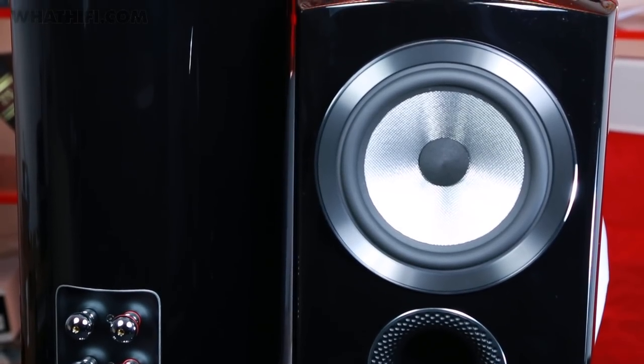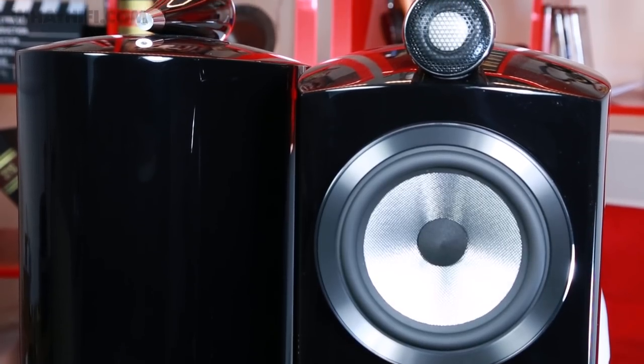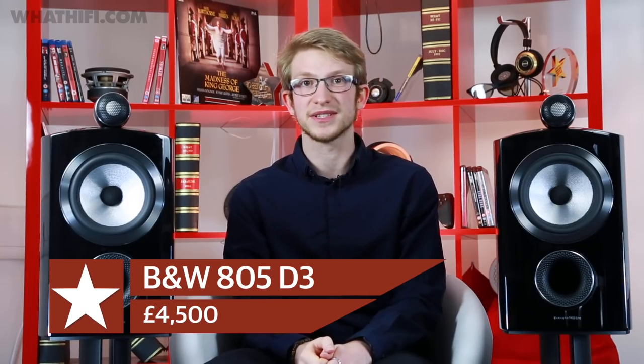Though the price of the 805s has crept up over the years and £4,500 isn't to be sniffed at, this latest generation is without doubt the most capable we've ever heard. If you've been looking for an excellent pair of stand-mounters and have the system to support them, then your search is over.